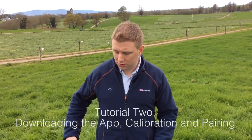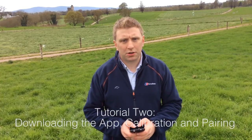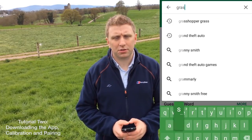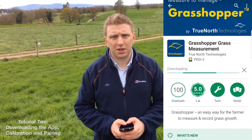The first thing is downloading the Grasshopper application. You simply unlock your phone, navigate to your app store or play store, search 'Grasshopper Grass', and download and install the application.